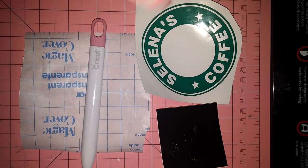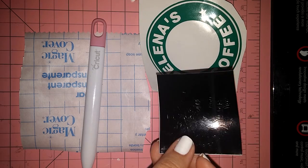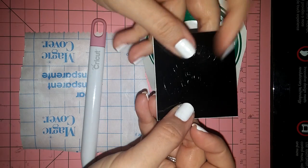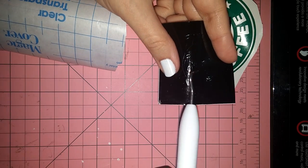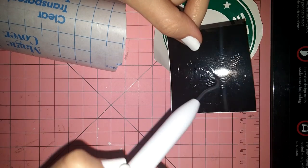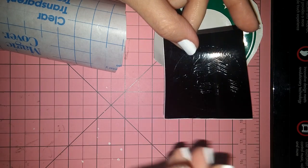Hey everyone, thanks for joining me on this quick tutorial. I wanted to show you guys how to use reverse weeding for the Starbucks logo, because I've seen some people having issues with keeping this little nose and mouth to stay during weeding. Sometimes it gets stuck to the other pieces of vinyl that you're pulling out, or it slides around.